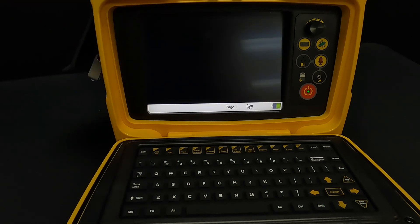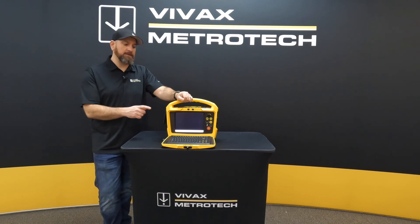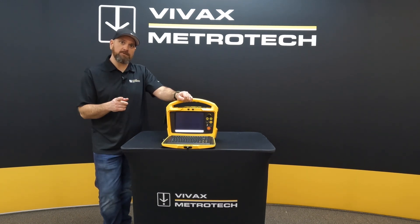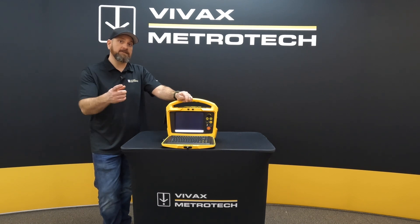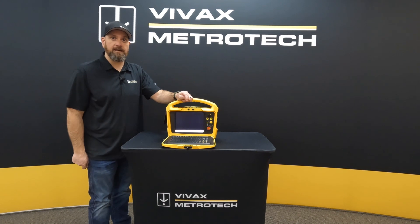And now we're back to the main screen and we're ready to go and use our control module again. I hope this video helps you on updating the firmware on your VCAM MX control module. Please make sure to subscribe to our channel so you stay up to date on all our videos. Also feel free to browse through our previous ones as there may be some tips in there that will help you with your job. Thanks very much and take care.